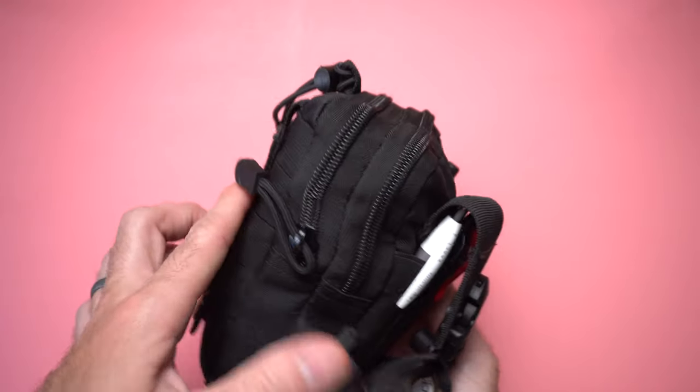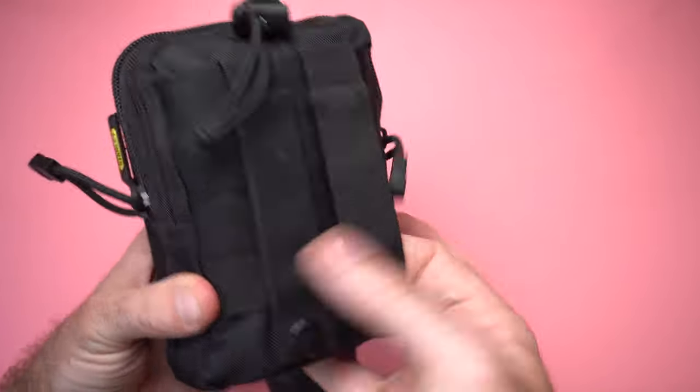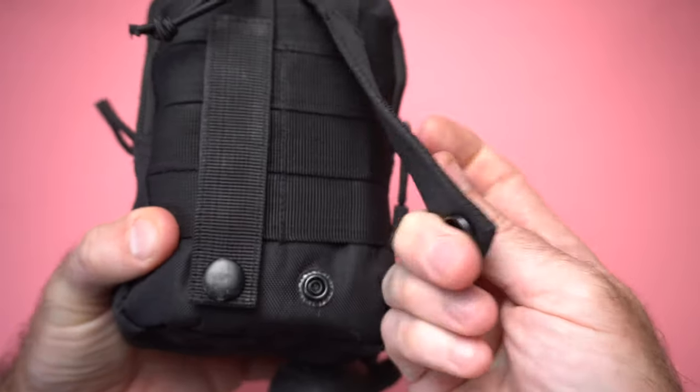The first thing you want to consider when creating your own video photo emergency kit is what pouch you're going to use. I chose this one because it's small, it's got two zippers so I've got two different pouches. It'll attach to a belt or a bag. It's got some tactical webbing on the back so you can attach a couple of different things there. It's got a section for pens and pencils, and it held a lot of stuff for what I needed. I think these were maybe 10 or 12 bucks.